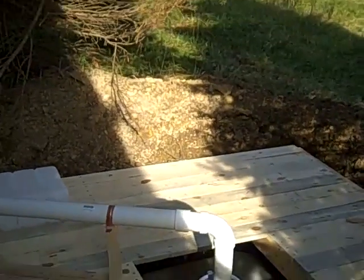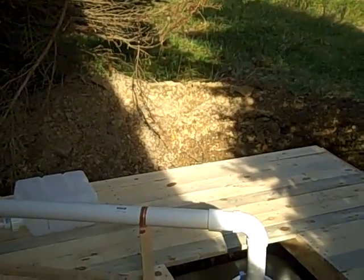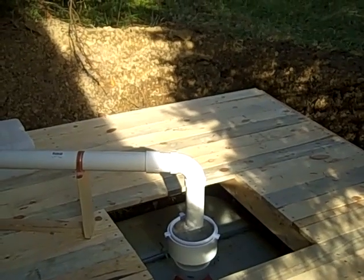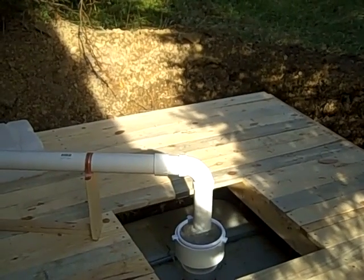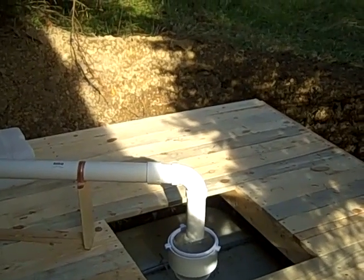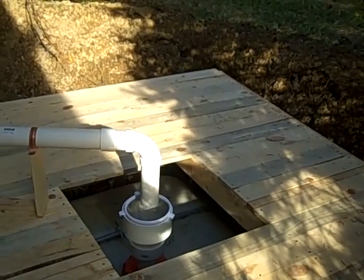The tank is underneath this thing. I've got this little deck built up on top, but the tank holds about 250 gallons. It was a tank that a guy had on Craigslist — I think it held about 250 gallons. It was like an old waste tank, I think, but it cleaned up good, and I'm not going to be drinking out of this water.